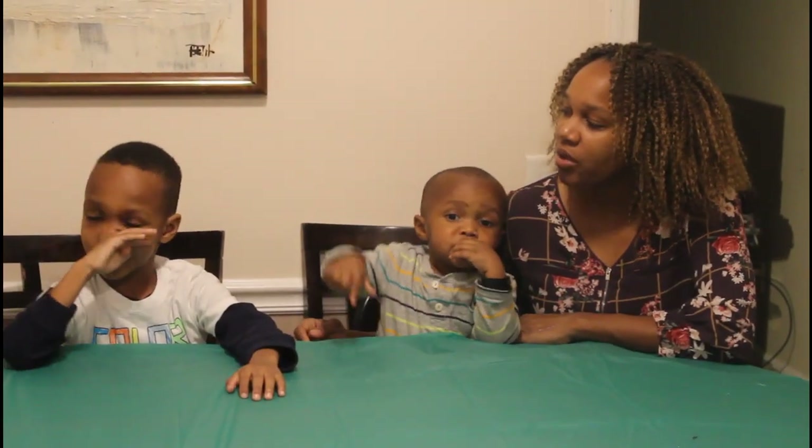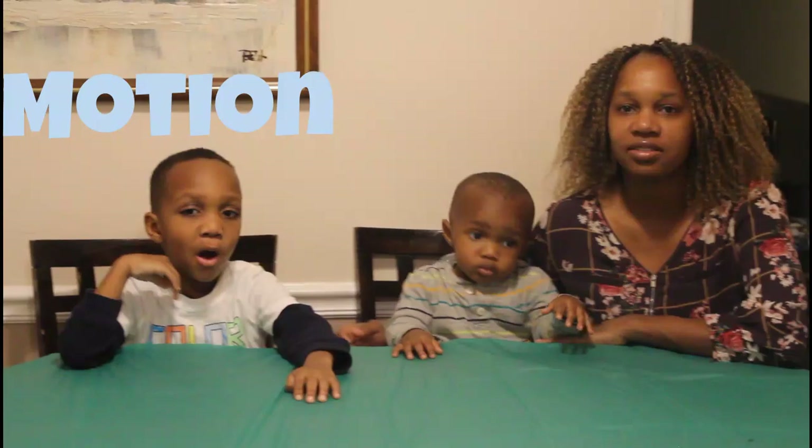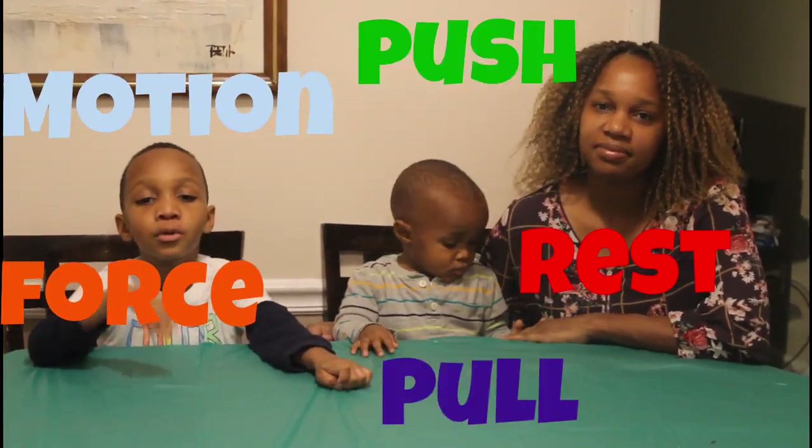KJ, what words are we looking at in today's adventure? Motion, rest, force, push, and pull.